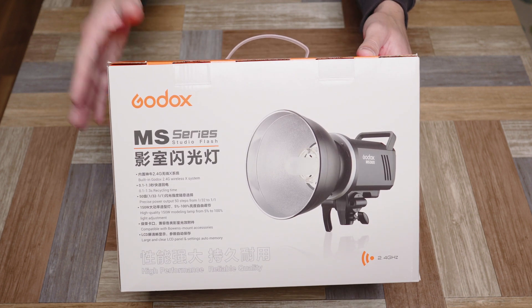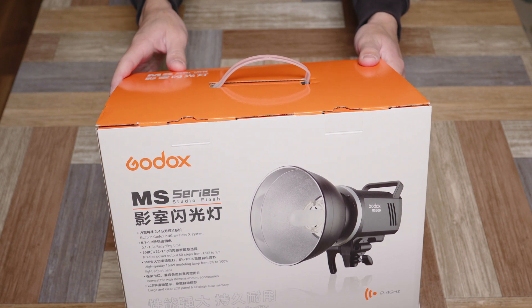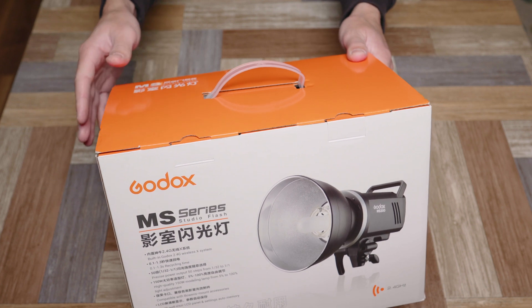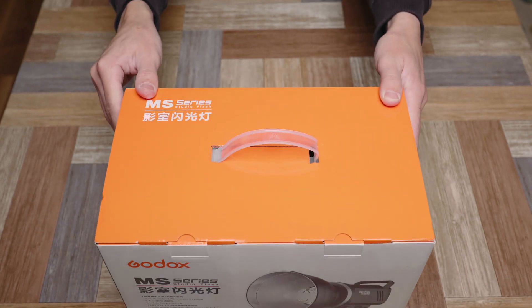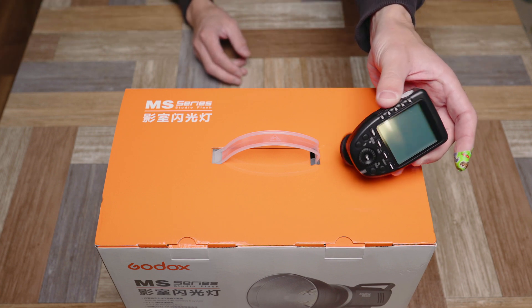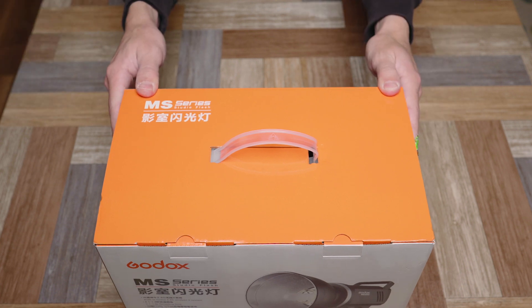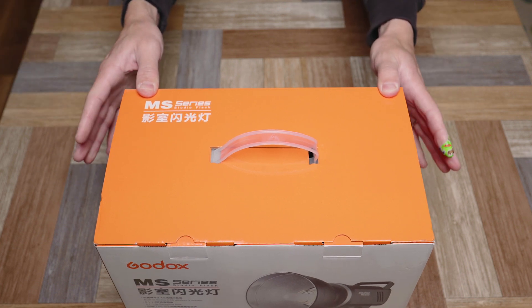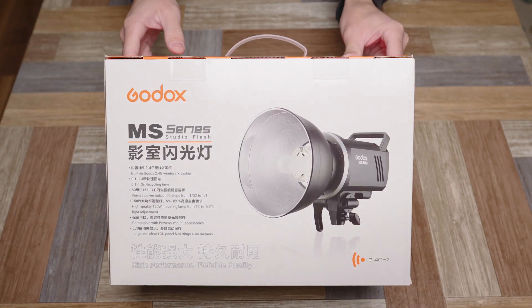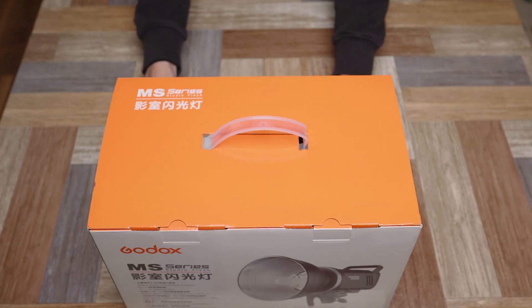Today we're taking a look at the MS300 - a really cheap flash to have in the studio. It doesn't run on battery power, that's the drawback, but for studio use it's going to be great for the price. I already have the Godox X system with the X Pro trigger and a bunch of speed lights - the AD200, AD400, AD600 - so this is going to let me build out my kit without having to break the bank.